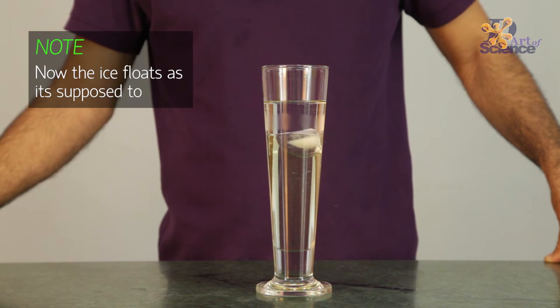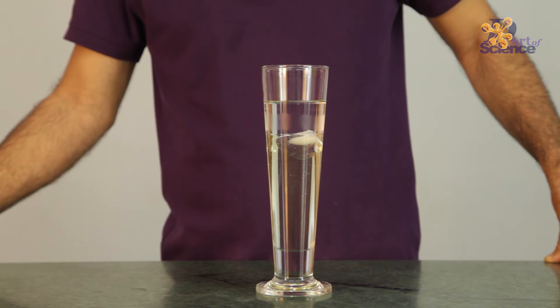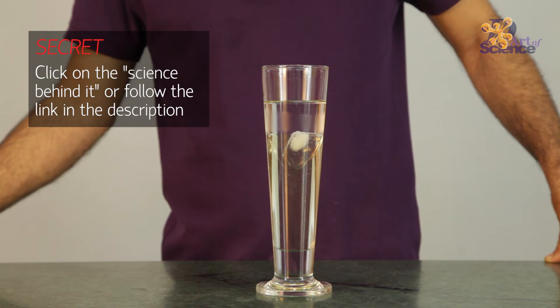So now you can see it is working — it's the same two oils and the same ice. There's only one thing that I've changed. To know what I've changed, click on the signs behind it or you can follow the link given in the description below.